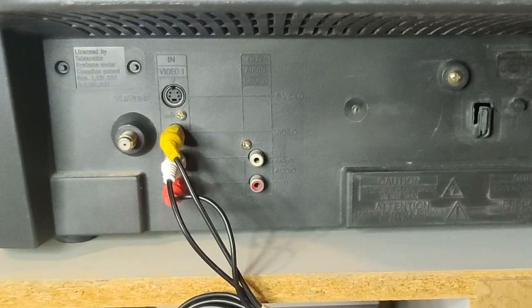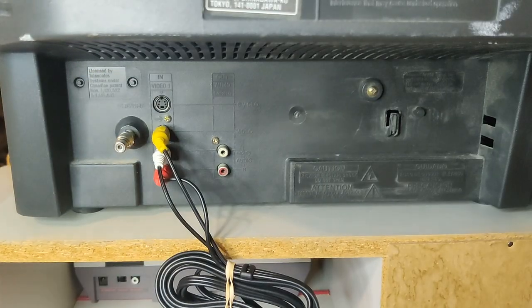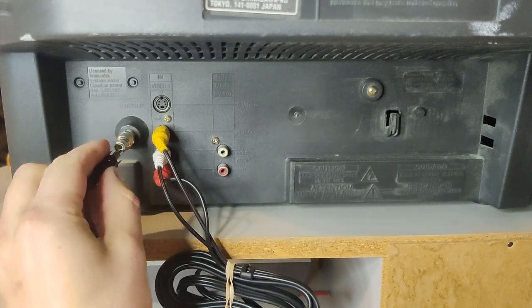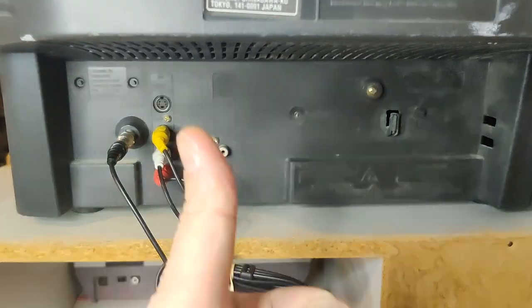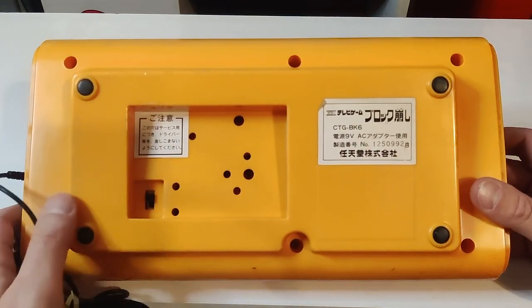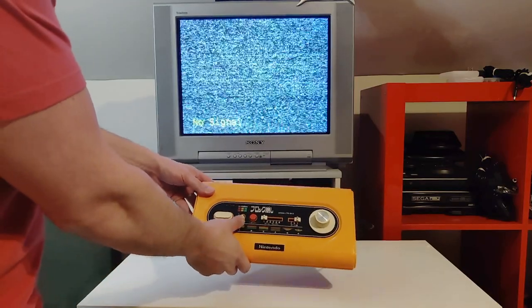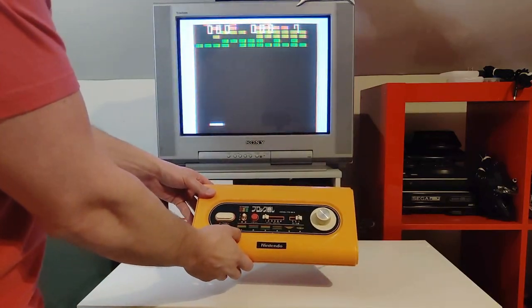Next, flip around the TV and locate the coaxial input — just screw in your coaxial adapter, then plug your RCA connection from the console into the adapter, and that's it for hooking up the console. It's pretty simple. Make sure the TV is set to channel 95, then flip the console over and set the RF output channel to 1CH on the toggle switch, then flip the console over again and flick the on-off toggle switch to on.